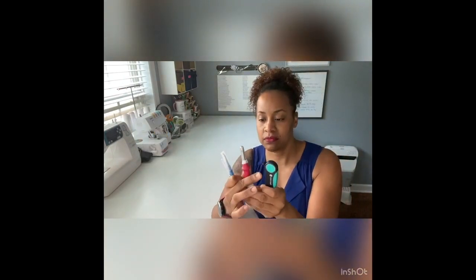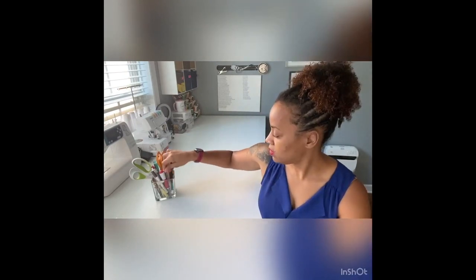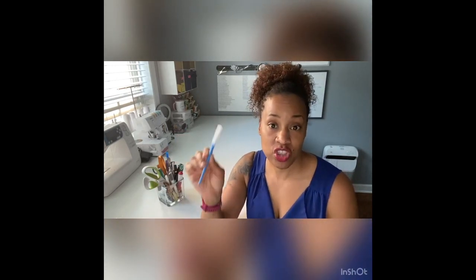So here are the four seam rippers. Of all four, the Singer is my favorite. My least favorite is the Havels Incorporated Surgical Seam Ripper — it's kind of dangerous and there are no guards to protect your fingers. If you lose the cap, the blade will likely break in your tool jar. It's just not the best if you aren't very careful with sharps. If you are very good with sharps, it might be your best friend, but for me it's going on the back burner.